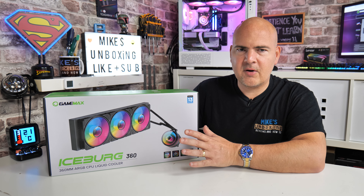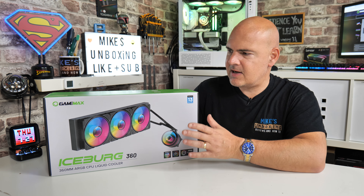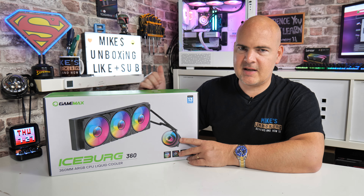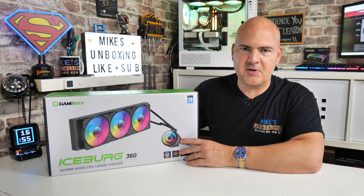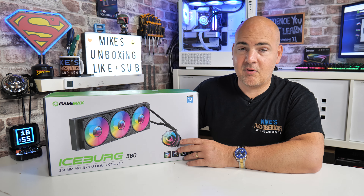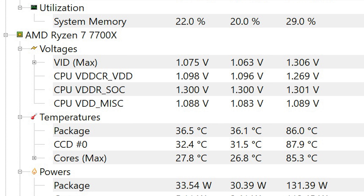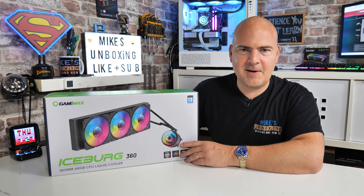For those of you who just want to see what the performance is like, essentially this beats the Noctua D15 — which is what I've had in there previously — by about 5 to 6 degrees. This is with a Ryzen 7 7700X with limits left to run wild, where normally you'd see the Noctua hit around 95 degrees. This tops out at 89, so about 6 degrees cooler than the Noctua D15.